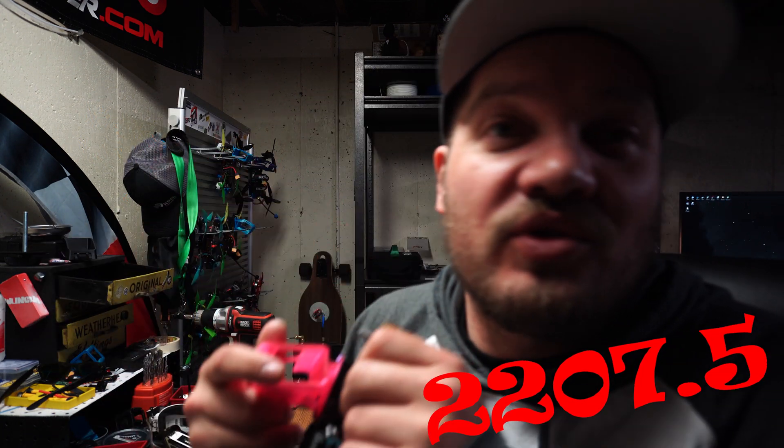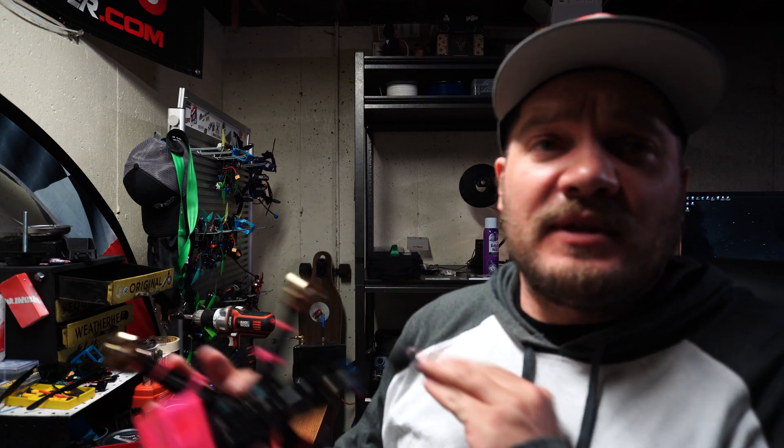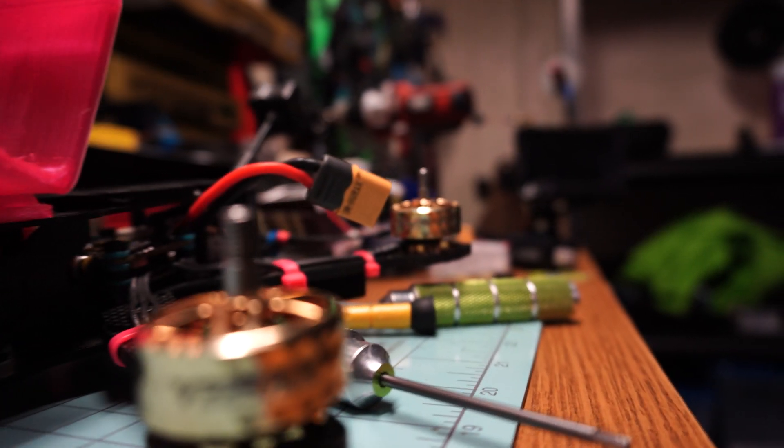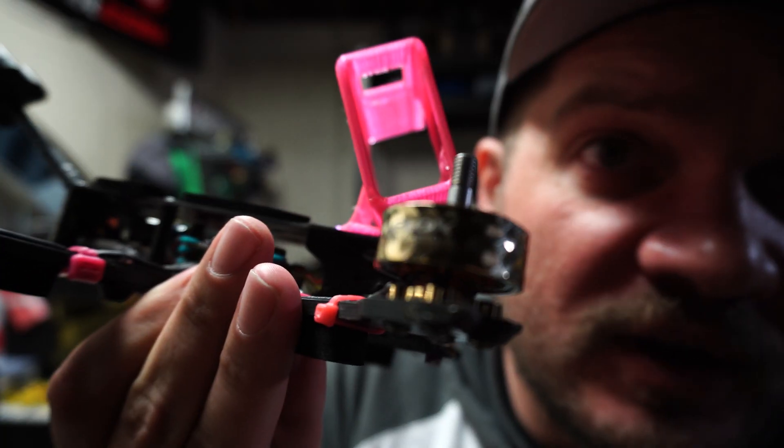Today I'm coming at you with a short, sweet, simple review on the new VLox motors. These are the 2207 1950kv motors — and let me tell you something, they are ugly as sin. See if I can get that in frame better for you. As my buddy said, they look like they belong on the end of a hose. I get it, they're ugly, but that's not the real question.